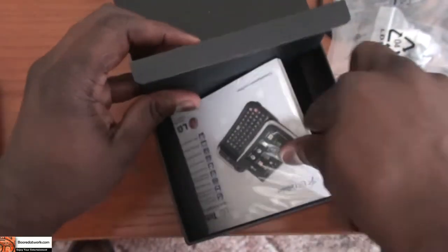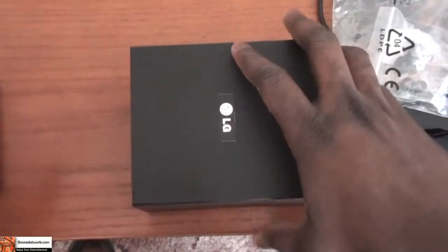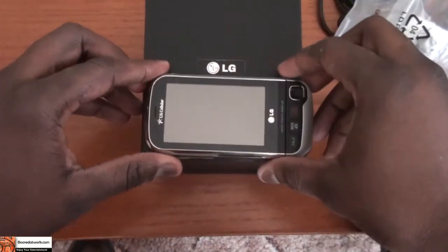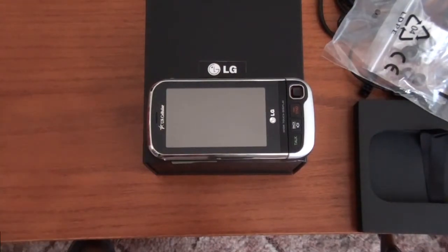So I'm going to go ahead and charge the device, and hopefully we will have that charged up and be able to give you a full review of the Triton as this goes along.